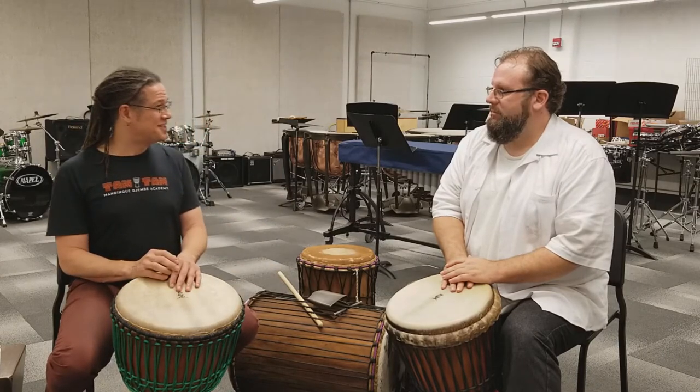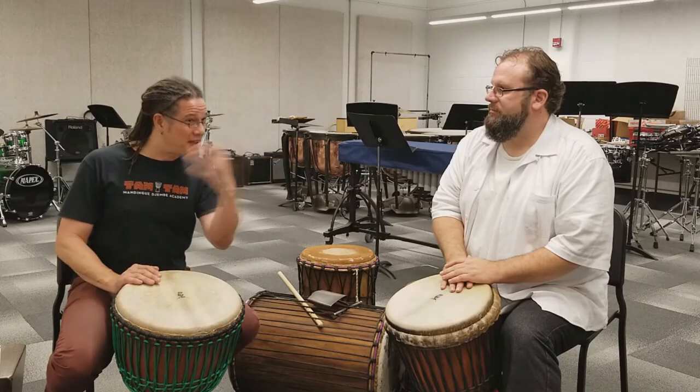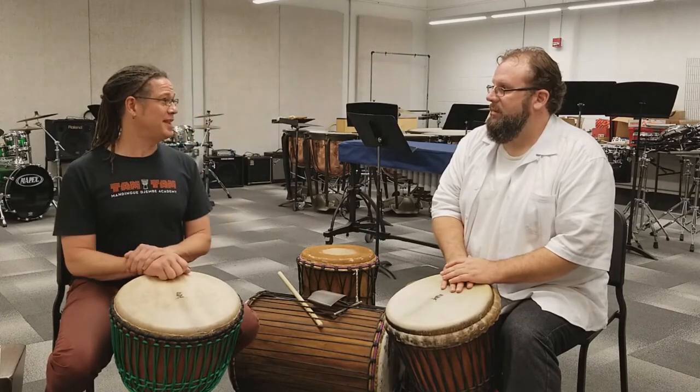We learn from Mamadi Keita, who was in the fields drumming to the farmers and knows what they were doing. So that's how we learn that — you go to the source.